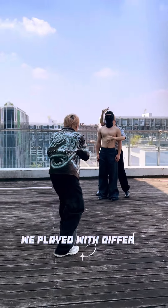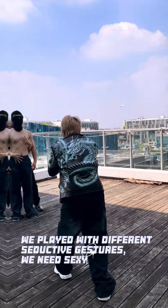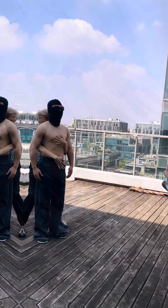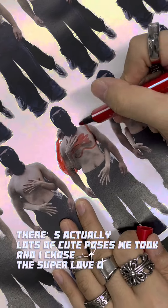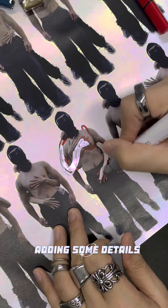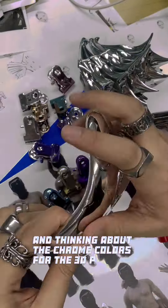We play with different adoptive gestures — we need sexy, hot poses. There are actually lots of cute poses we took, and I chose a super-loved one, adding some details and thinking about the chrome colors for the 3D printing.